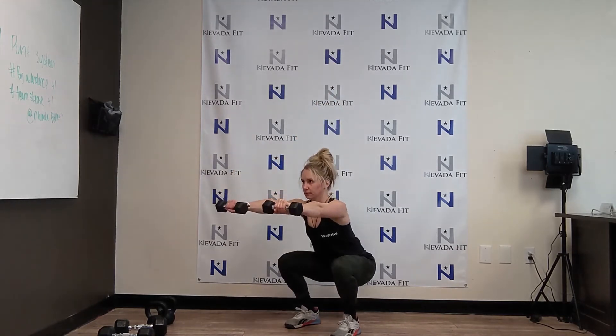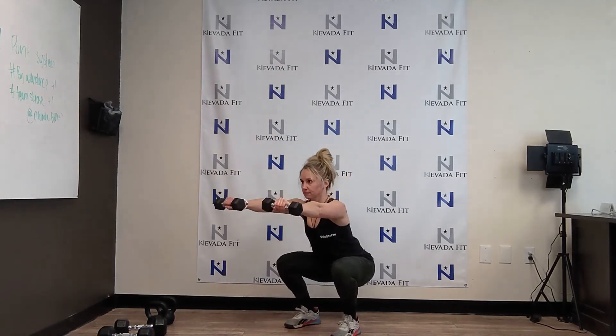From here, as you stand up, the dumbbells will come back down towards your side as your legs straighten out. Repeat to complete.